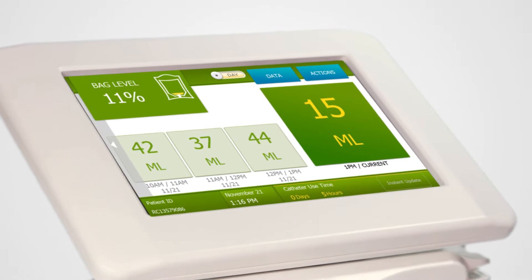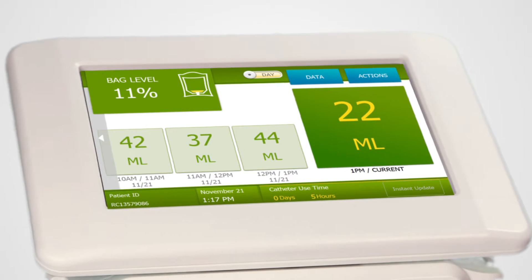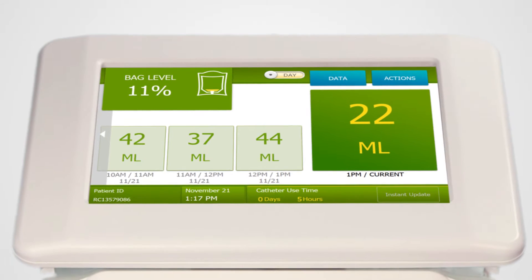Sensica UO continuously measures urine output, just like any other vital sign, without any hourly measurement on your part. And like any other vital sign, the hourly totals will be sent directly to your EHR.